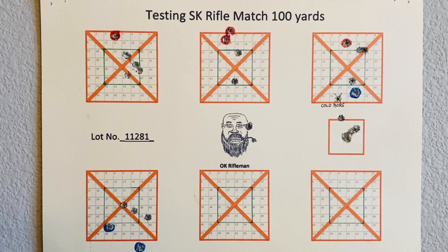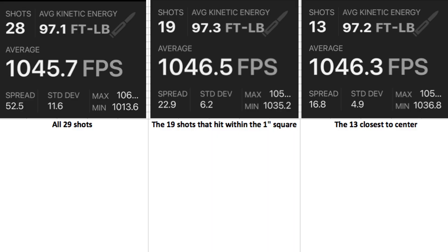SK Rifle Match is not quite awesome enough for this application. Out of 29 shots — really 28 excluding the cold bore — the extreme spread and standard deviation is just okay. The 19 shots that hit within the one-inch square had an extreme spread of 22.9 and a standard deviation of 6.2. The 13 shots closest to center had an extreme spread of 16.8 and a standard deviation of 4.9. At 50 yards I never could see a correlation between accuracy and extreme spread, but at 100 yards it really does seem to be the deciding factor.